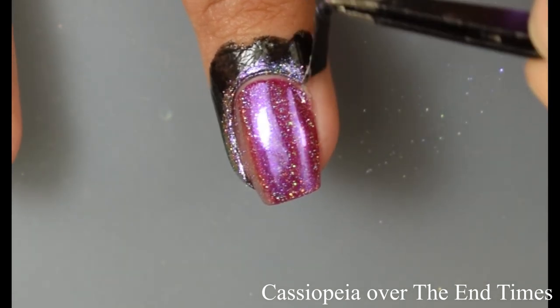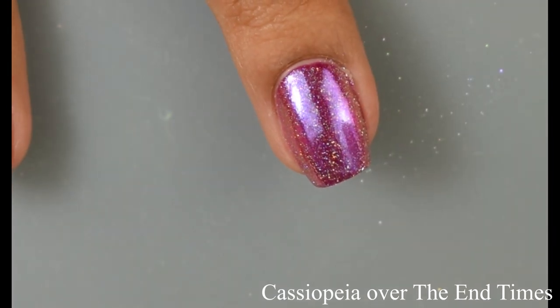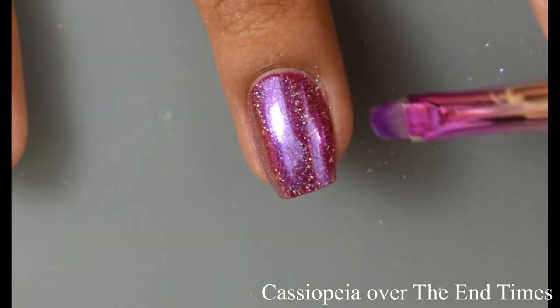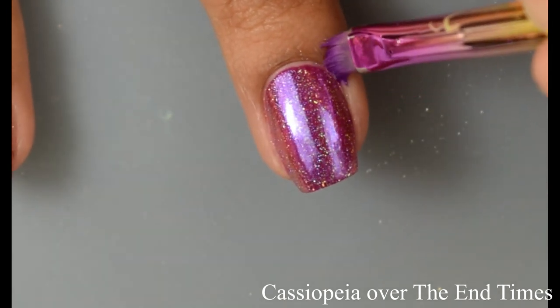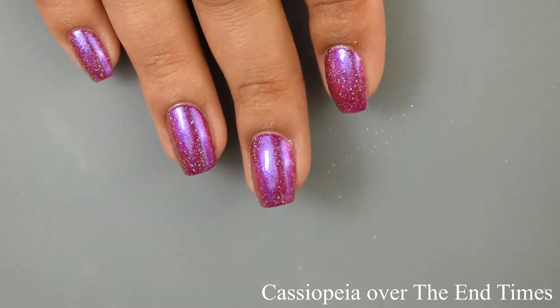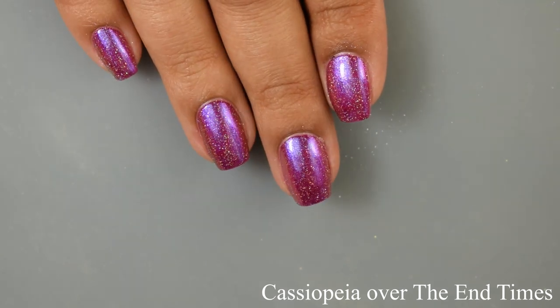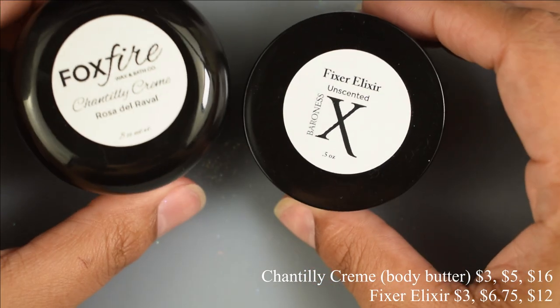Here I am showing you guys a nice satisfying peel from that liquid latex, and really quickly showing you guys my cleanup brush from Baroness X. You can see it here as I grab some acetone on it — this is pretty much how I clean up for my swatch videos. This brush has been with me for a hot minute. I do take care of it and it has lasted me going on two years now. Here you can see the final look with Liquid Crystal top coat — smooth and shiny.